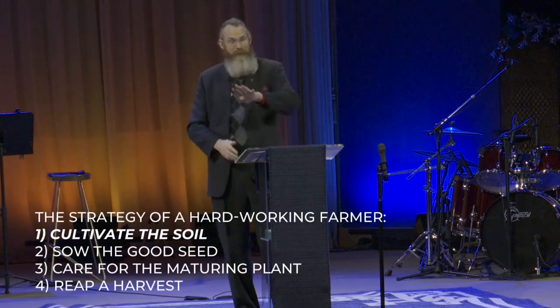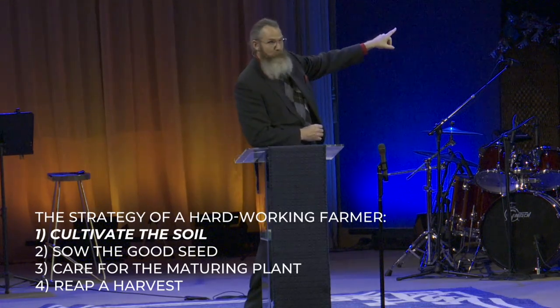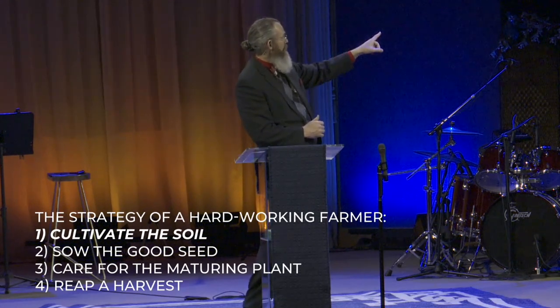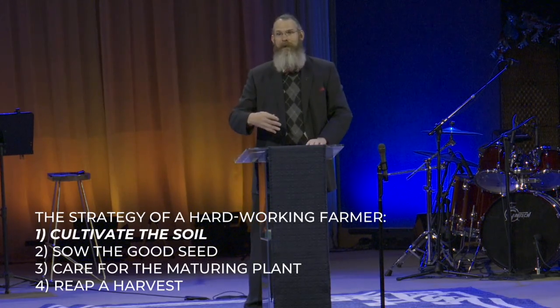Last week, we looked at some of my favorite passages — John 15:1-8 about the vineyard, and Matthew 11:28-30 about the yoke of Jesus. We learned how Jesus used farming imagery as illustrations for the spiritual life. Today, we're going to start looking at the farmer's strategy to bring about a good harvest. It's a four-step process: cultivate the soil, sow the good seed, care for the maturing plant, and reap a harvest.